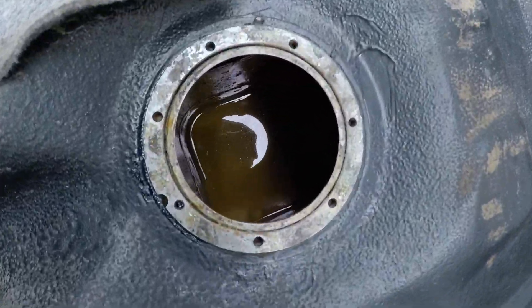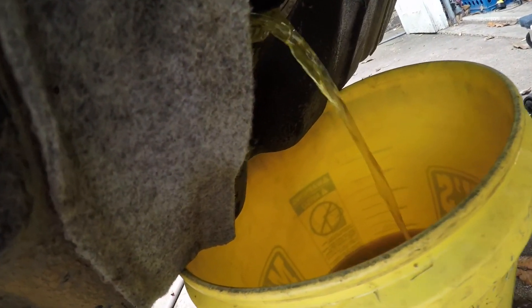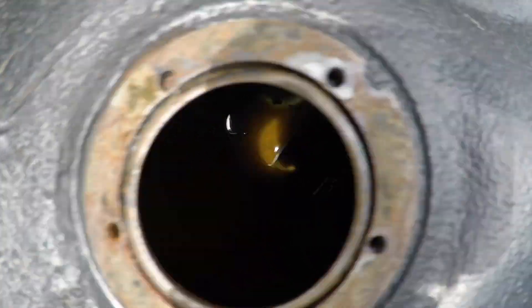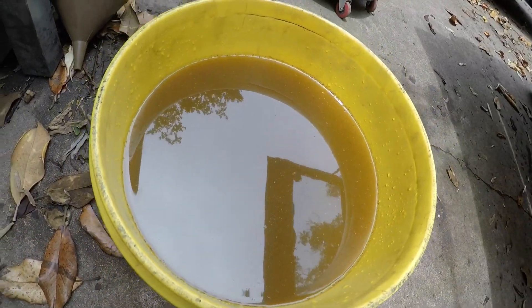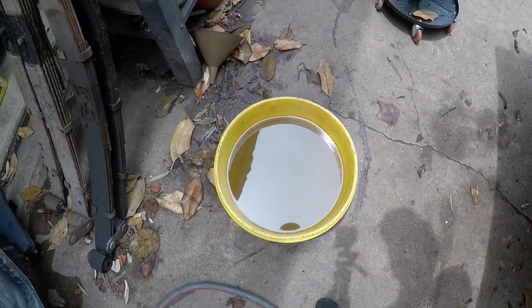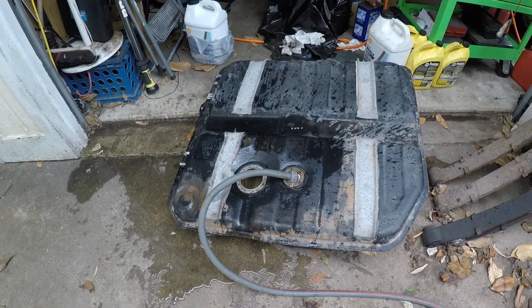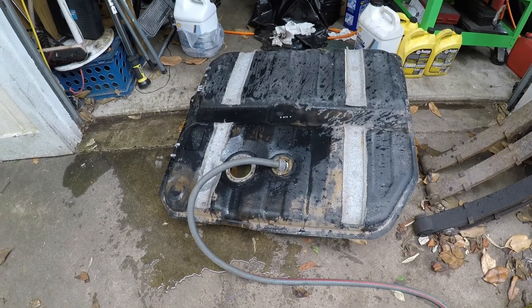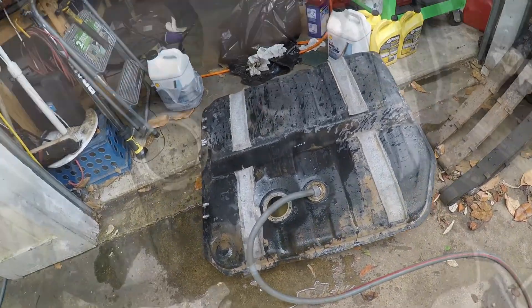The tank has been soaking for a good while. I'm going to pour the acid out back into the bucket. I pulled the plug and am draining it — it looks nice and clean inside. I was able to recover a good amount of acid but it doesn't look clear like when it went in, so I may not reuse it. Now flushing the tank and I'll suck out the remainder that doesn't drain.